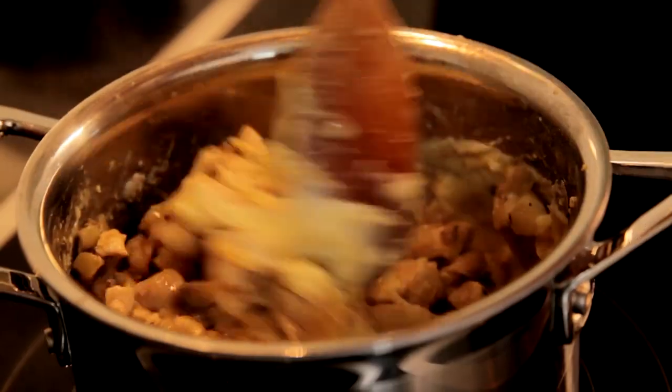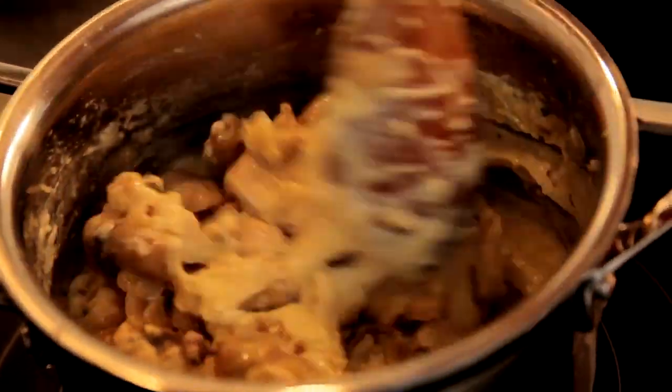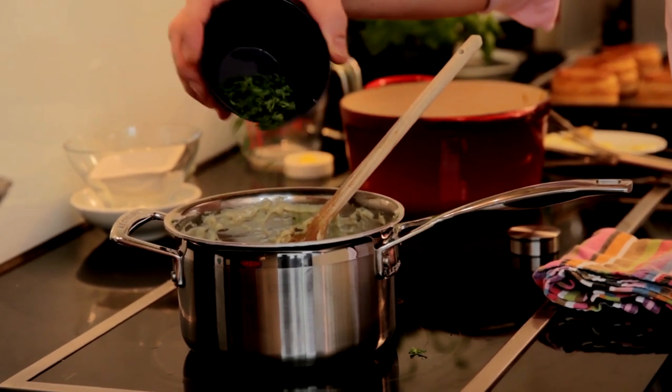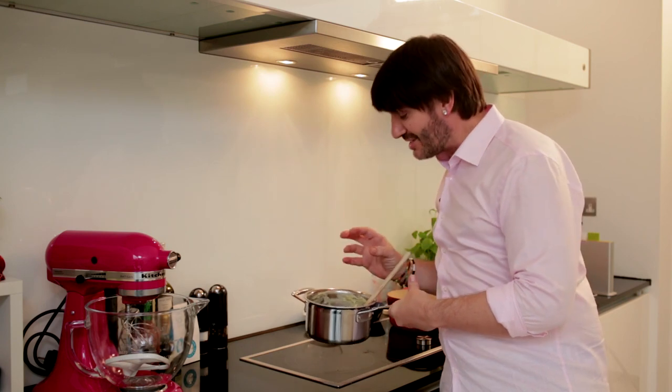Only one thing to do now is to gently fold my chicken and all the sauces into the béchamel sauce. Just for a touch of color and taste, I've got some chopped parsley here. This is ready to go — it's looking fantastic.